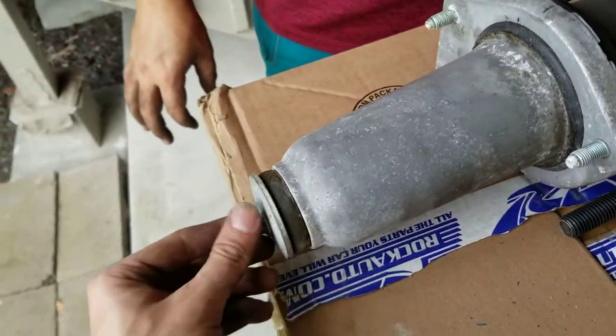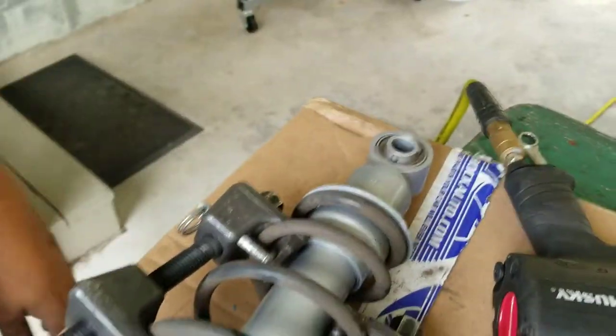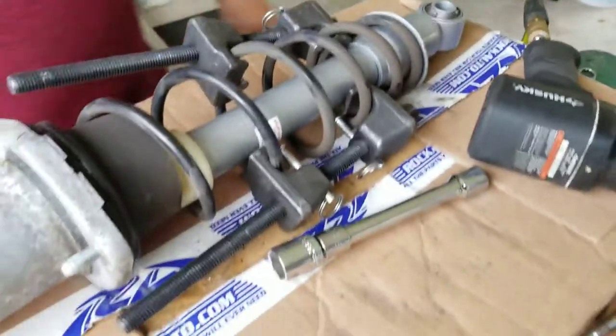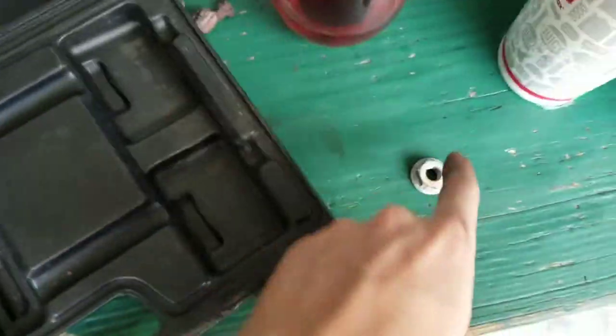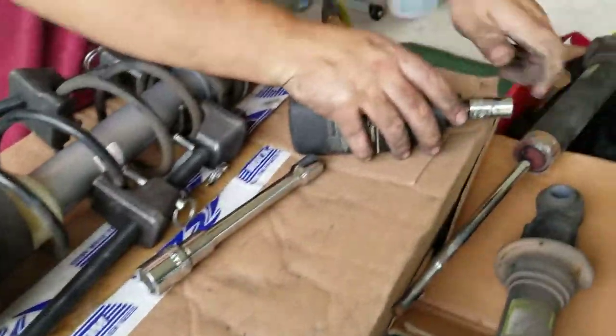Once you've got this threaded on a little bit, make sure that your marks are still lined up and make sure that it's facing up. And then tighten that with a 17 millimeter — or 14 on the new one, so you got to pick your sizes. The old one's 17, but we're actually replacing it with a 14 since that's the one that came with the strut.